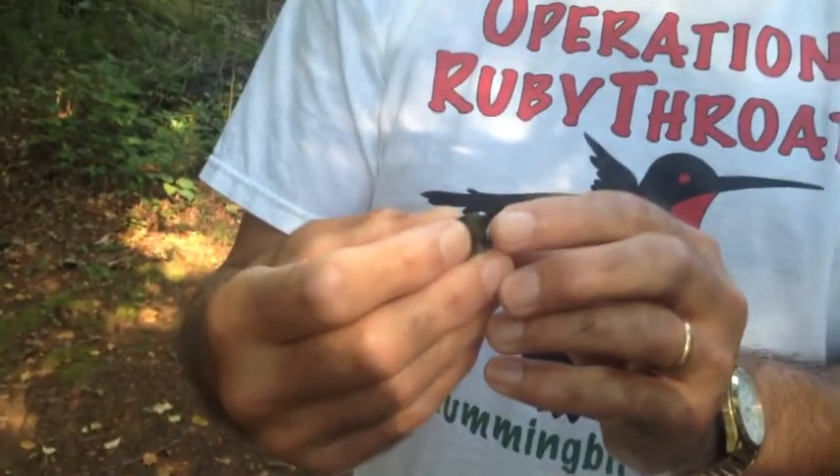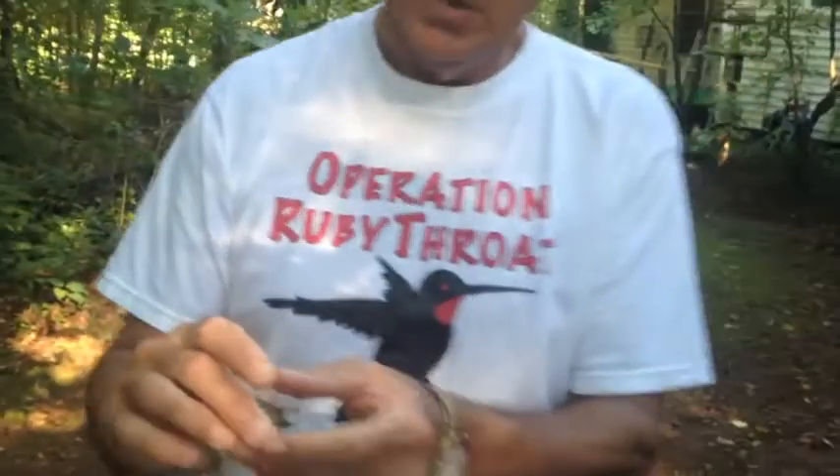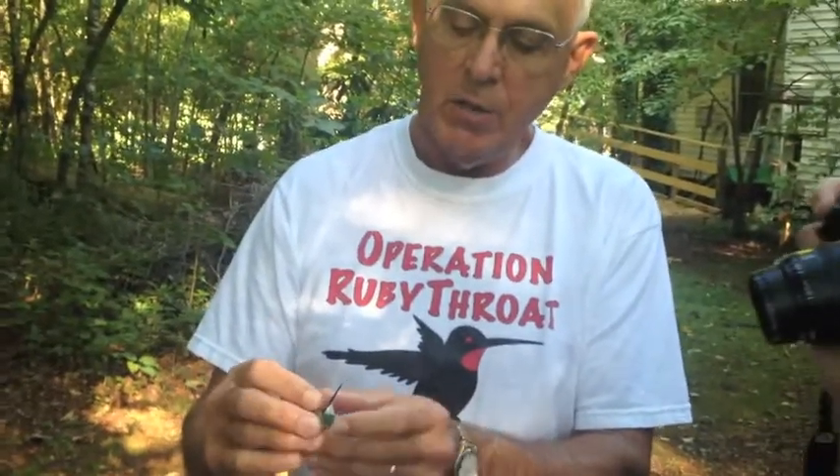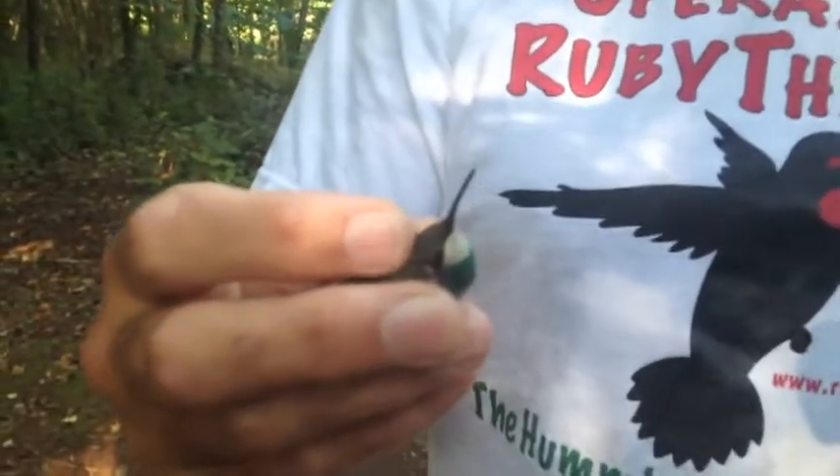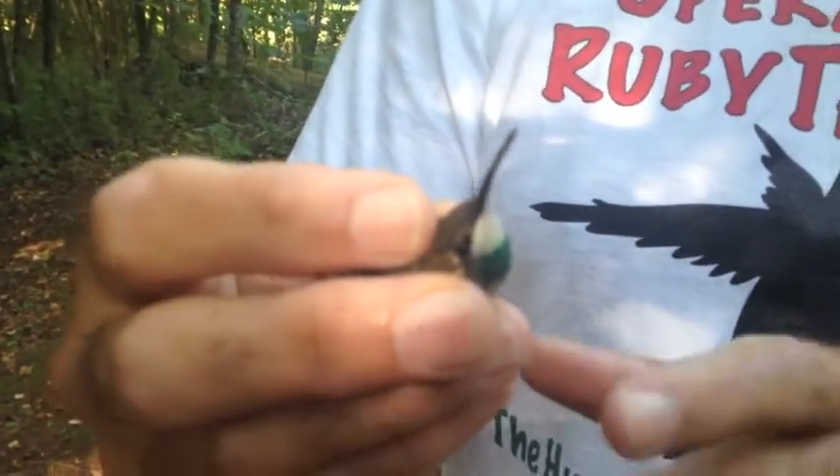First of all, this is a young bird that was just hatched out this year, and she doesn't have any red on her throat. And even young males usually have a little bit of red on their throat. The adult males have a complete red throat.